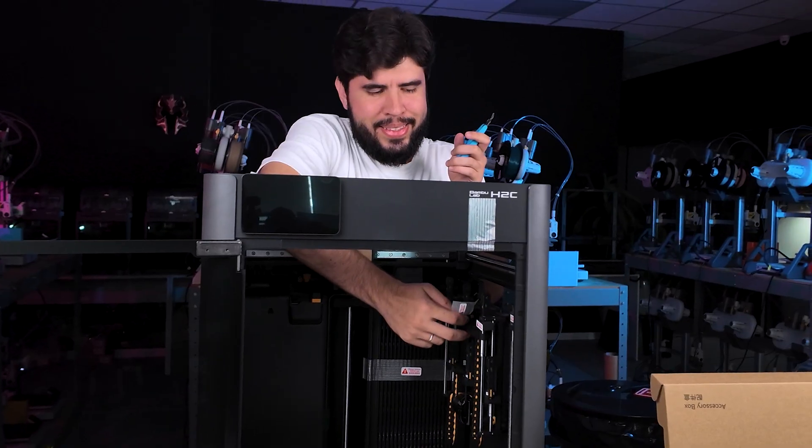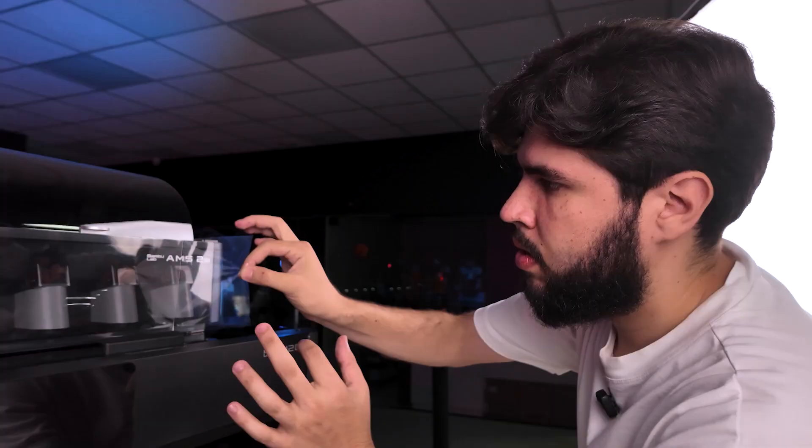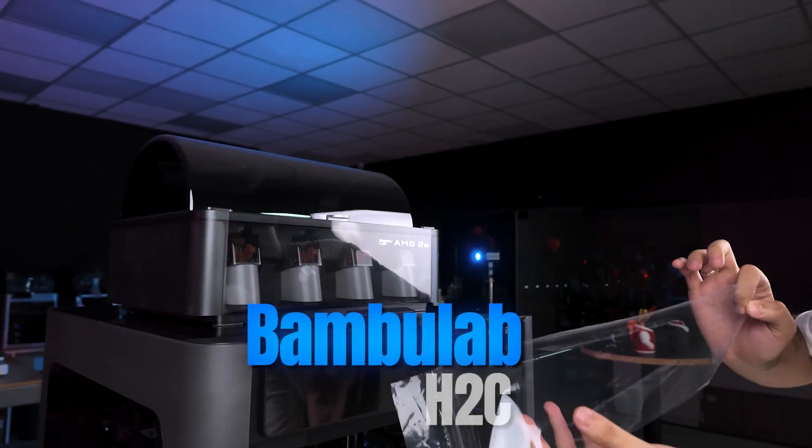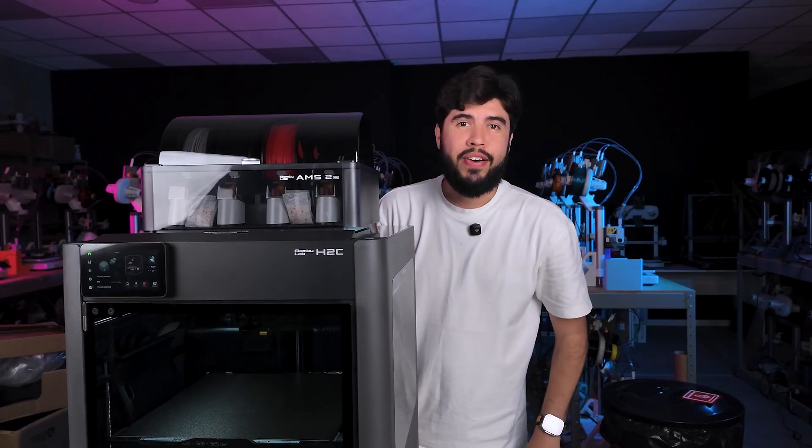First unboxing of 2026 couldn't be more exciting. The first zero-purging printer from BambuLab, the H2C. So let's take a look together at all this printer is capable of.